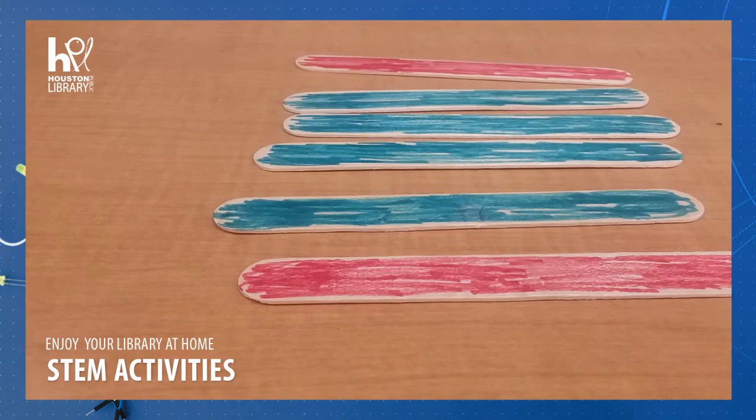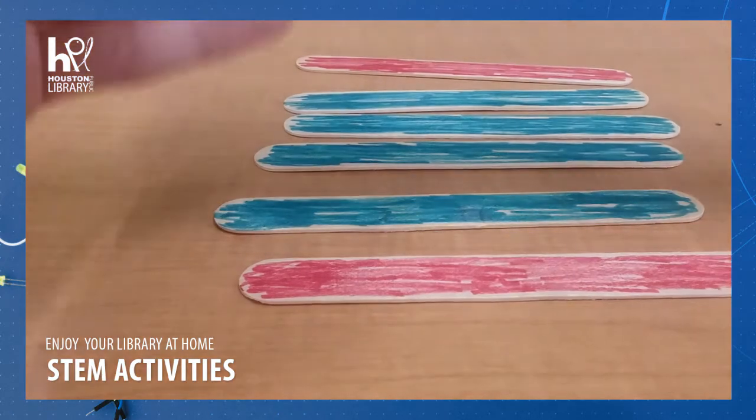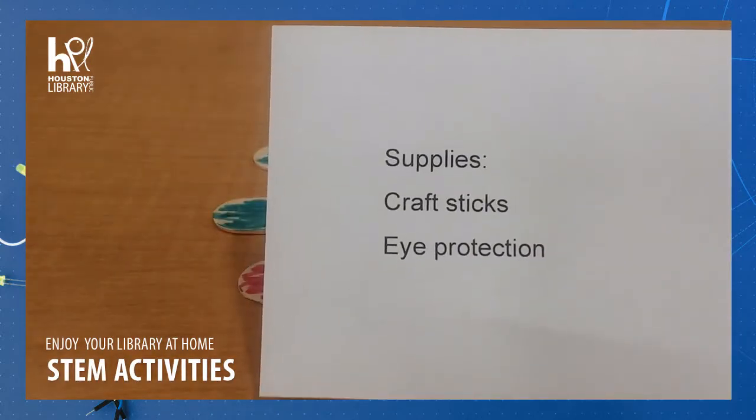Hello and welcome to STEM with the Houston Public Library. I'm Miss Jolie and we are going to explore potential and kinetic energy. This activity is intended for ages 9 to 12. You will need craft sticks and eye protection for this activity.